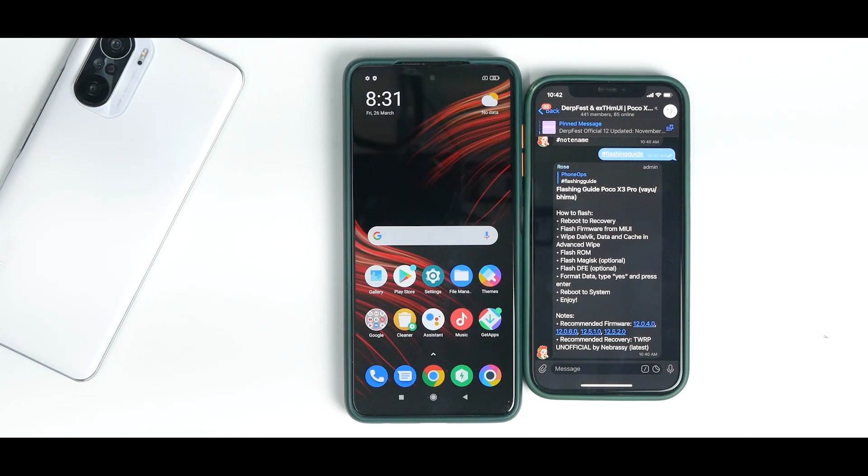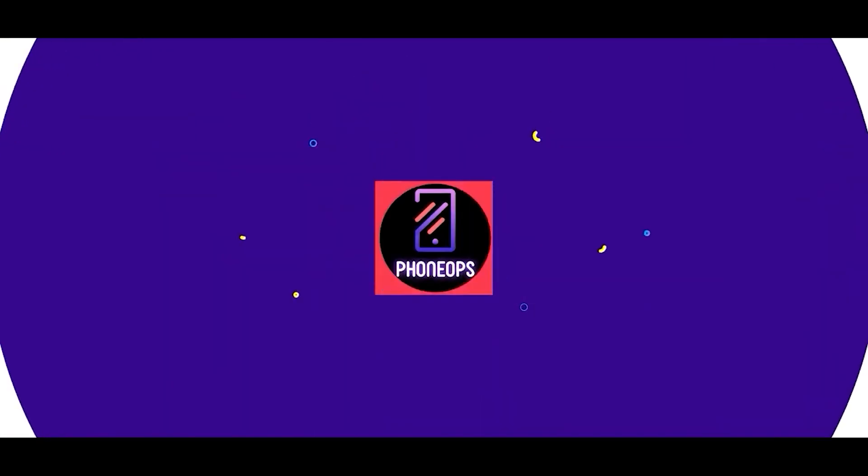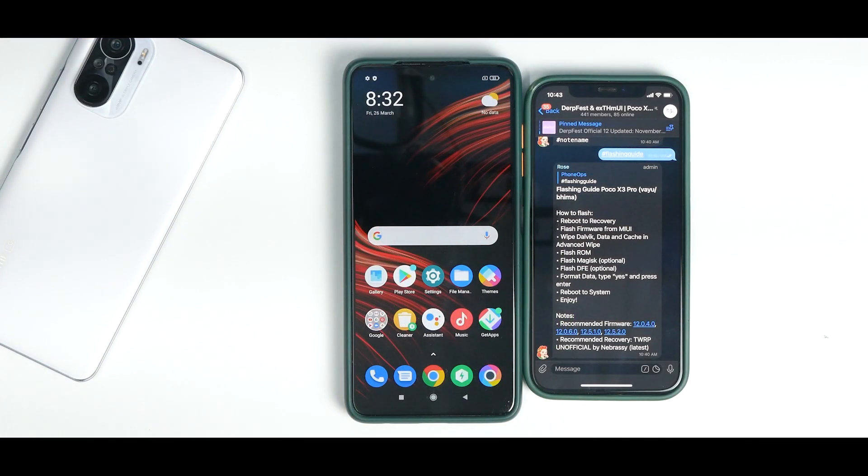But before we get into the details, if you like watching custom ROM stuff every single day, please subscribe and hit the notification bell icon because it doesn't cost you anything and it really motivates us to make amazing content. If you'd like chatting with like-minded people, join us on Telegram — we have more than a thousand people with similar devices there. Without further ado, hello awesome people, welcome to Phone Ops, my name is Kailash, let's get going.